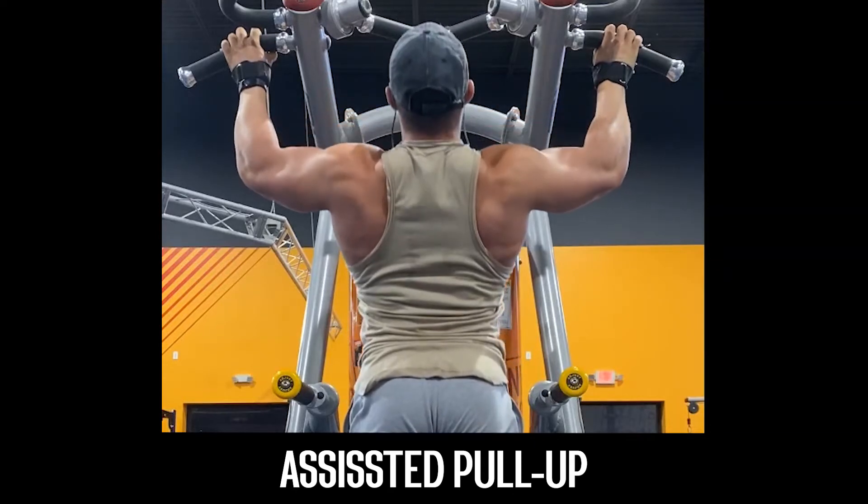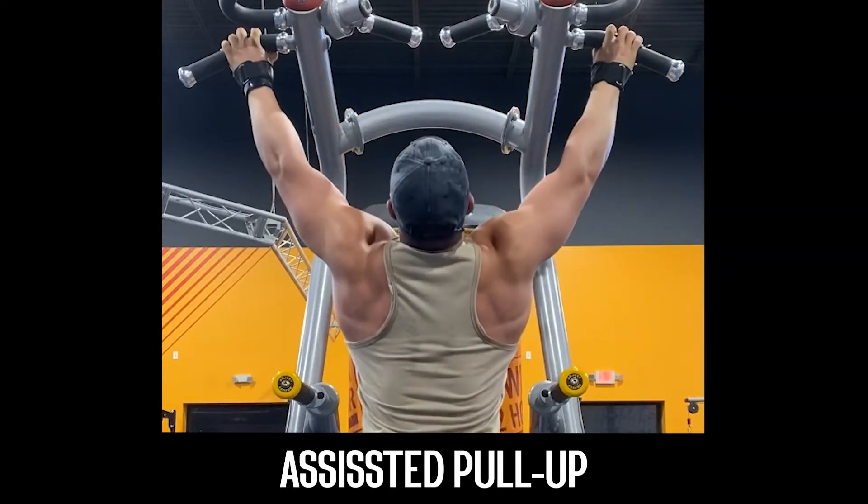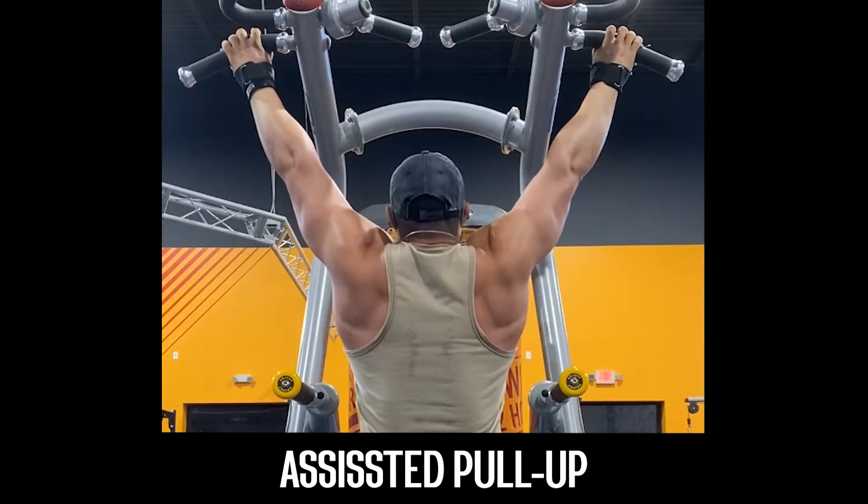Welcome back to another gifted performance exercise tutorial. Today we're going to be going over the assisted pull up or the pull up.